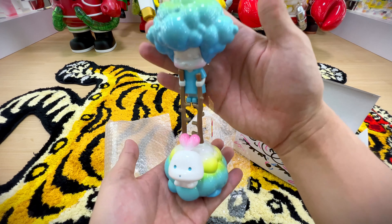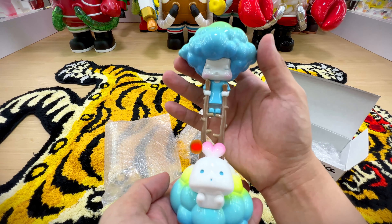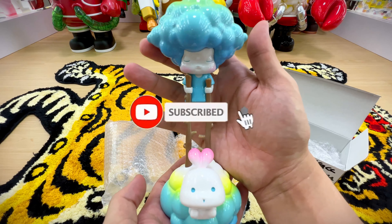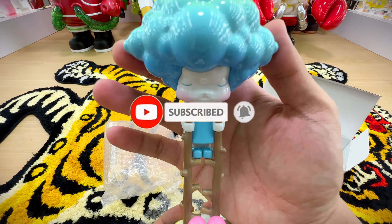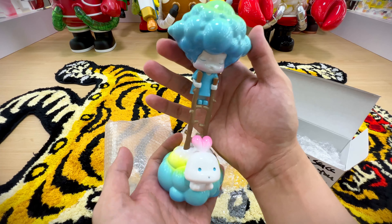Quick and short one, so thank you guys for watching. If you've got any questions feel free to leave them in the comment section. If you're not yet a subscriber, don't forget to click the like and subscribe button. See you guys in the next video — thank you, bye!